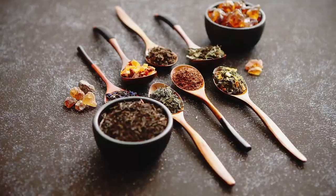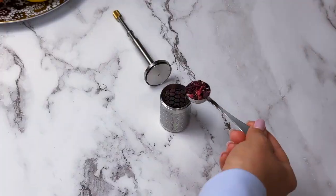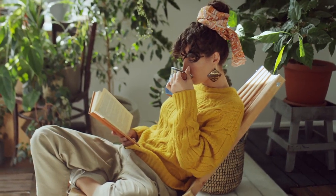Tea lovers, we didn't forget about you. Yes, with Final Press you can easily brew loose tea leaves anywhere in seconds. You'll no longer need tea bags that often contain harmful chemicals and plastics.